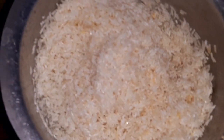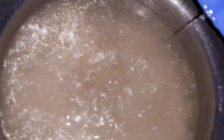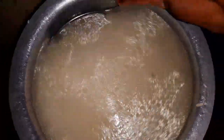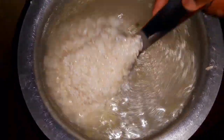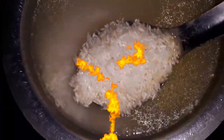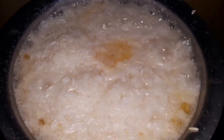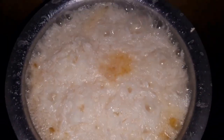Because we measured one cup of rice, we need two cups of water — use the same cup you used to measure the rice. Add two cups of water, stir, and leave it to cook. You may cover it or leave it open. Don't forget to add salt. The rice is boiling — it looks so yummy and is coming out very nicely.